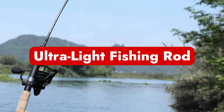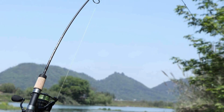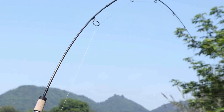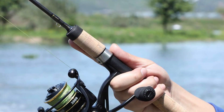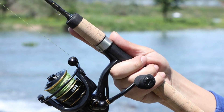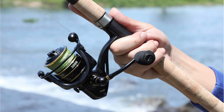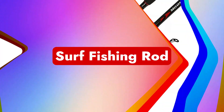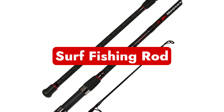Number five is ultra-light fishing rods. This kind of fishing rod is designed to be light and thin, which makes tiny fish species more enjoyable to catch and allows for more delicate presentations. These rods are a terrific choice for backpacking vacations. This category includes only fishing rods made specifically to catch small fish.